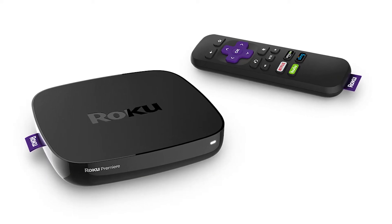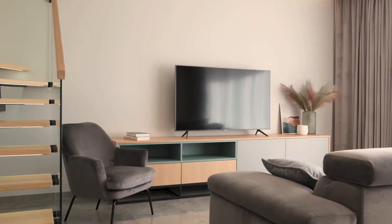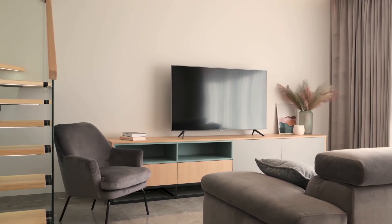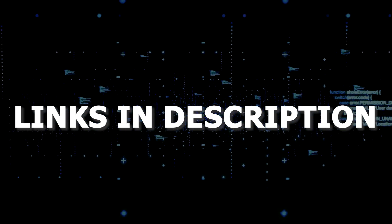If that doesn't work, then I recommend buying an affordable Roku stick, Fire TV stick, or an Apple TV 4K, and plug that into your TV and use that as your main streaming player. You'll be able to access the Amazon Prime video app with any of these devices. I'll put links in the description down below of where you can get one.